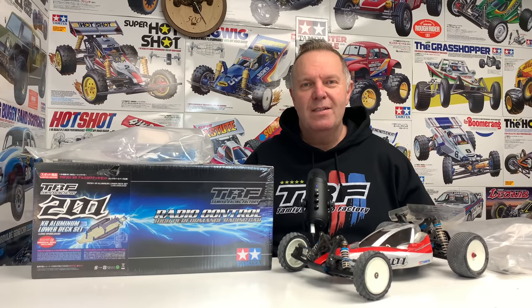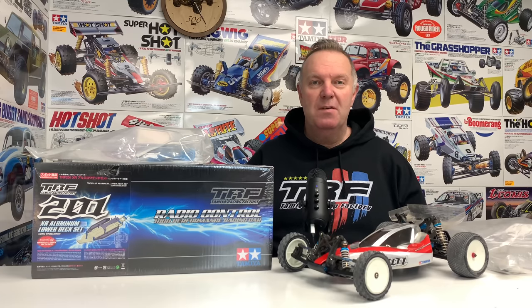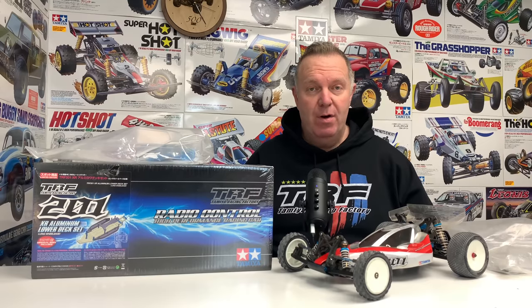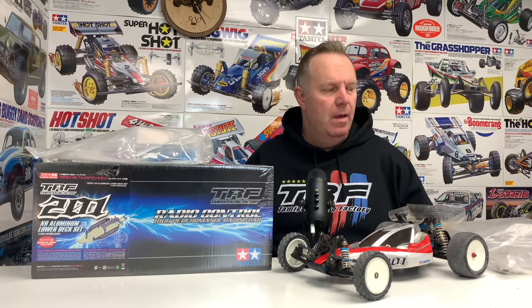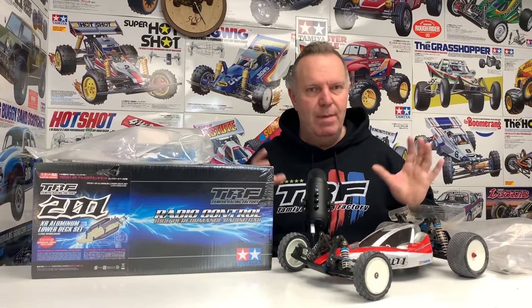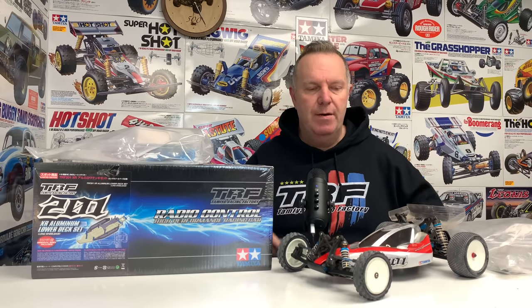Hey guys, welcome back to Time of Your Legends and once again, thank you for stopping by.